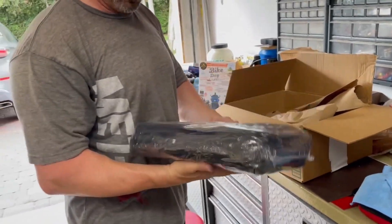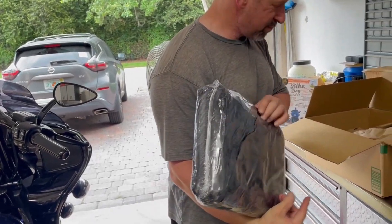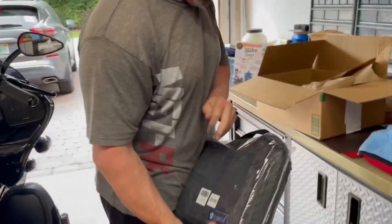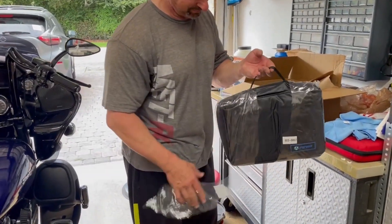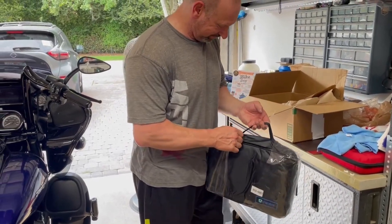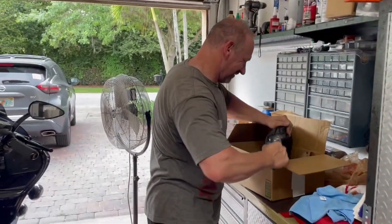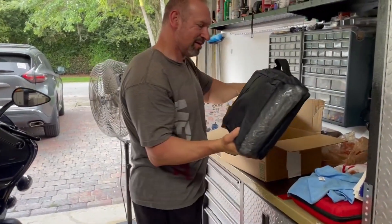It's nicely wrapped and heavy too. This is a waterproof cover, so you could use it outside. It actually comes with a case — it's in a case. I've never seen that. That means you can put it in your tour pack, side bags, or tour pack.